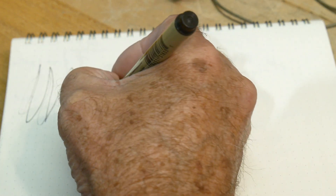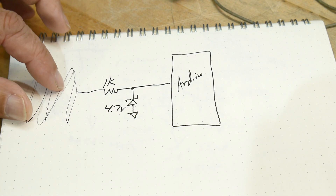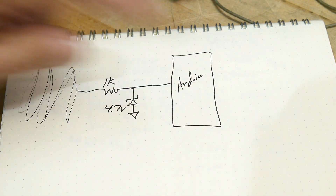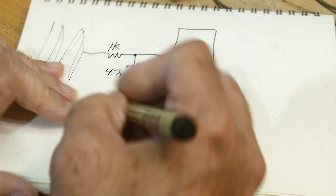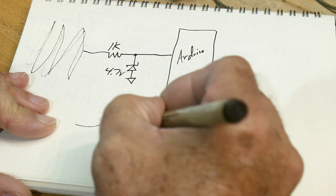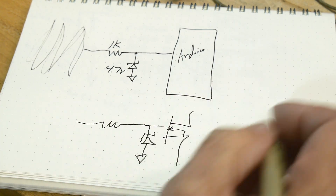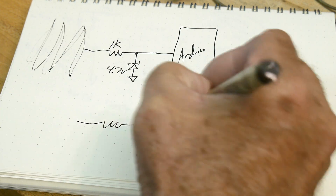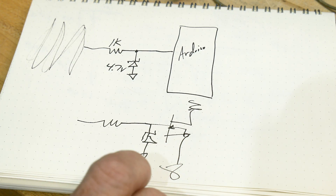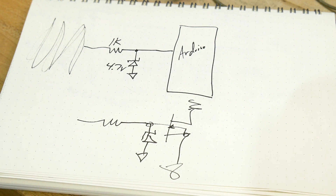You could put maybe a 1K resistor and a 4.7 volt zener diode and use it as a voltage limiter or a voltage clipper. So if any voltages are larger than 4.7, they get clipped down and the Arduino is saved from anything high. A lot of times you'll see these types of circuits on the inputs to FETs — you have some type of high current FET and you're worried about getting transient voltages onto the gate. You put a zener diode there to protect the input.